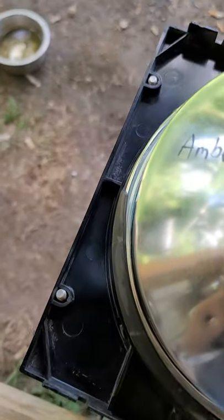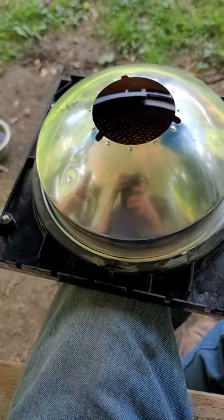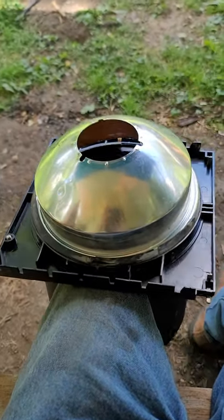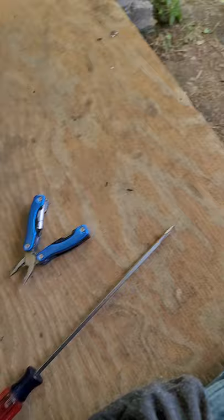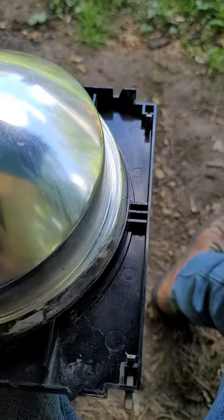Hey traffic light collectors, if you've got a first-generation Durasig, don't ever take it apart — because getting a reflector back in, holy cow, this is such a pain in the butt. I'm using screwdrivers and pliers and it's flimsy plastic. This is a pain in the butt.